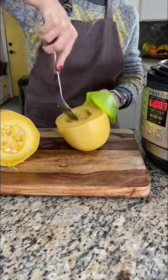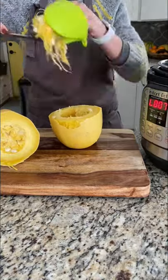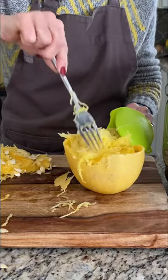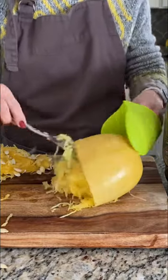After you cut it, scoop out the seeds with a large spoon, and you'll just be able to fluff up the squash with a fork. Now it's ready to use for any recipe.